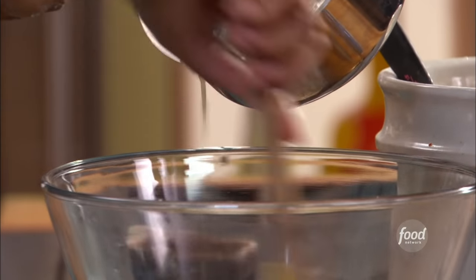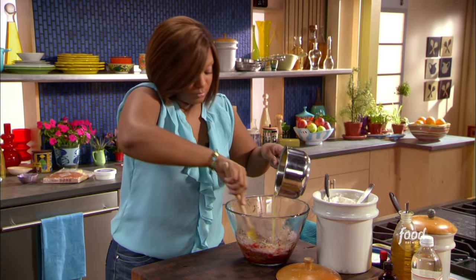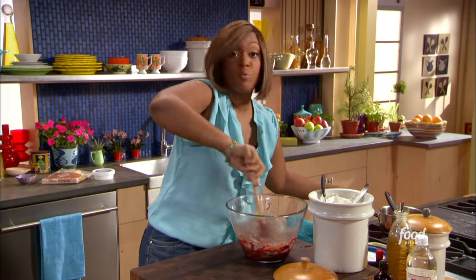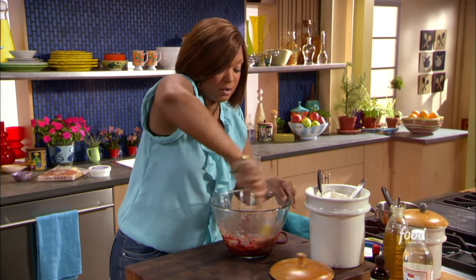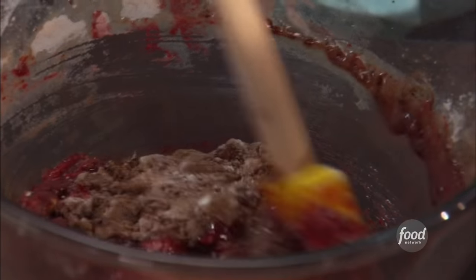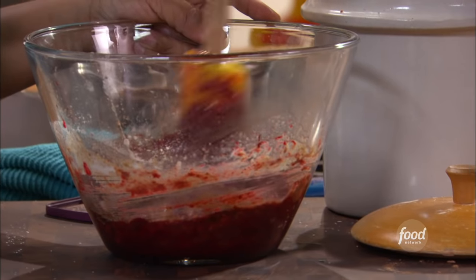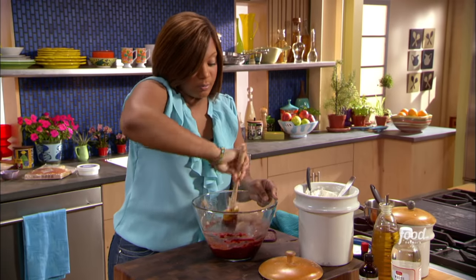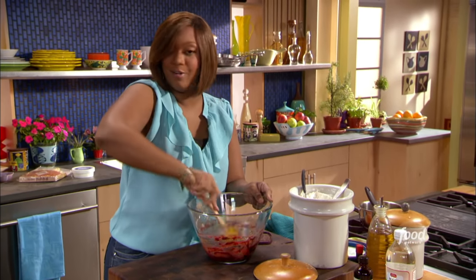Just slowly add in the butter — you don't want it to upset the eggs or anything like that. One full stick. I need that butter in the bowl. Just going to work this around really well. Look at how bright this red is. It's the vinegar, the cocoa powder, the acid levels — everything going on in these ingredients really works out well. It's like, did they know when they were making cocoa powder that it was supposed to be for red velvet?